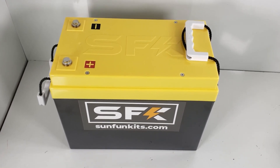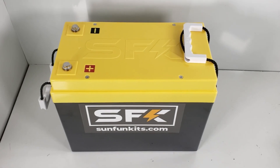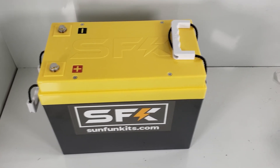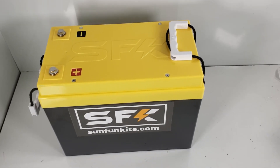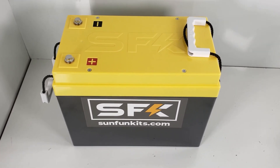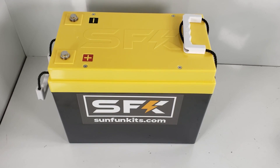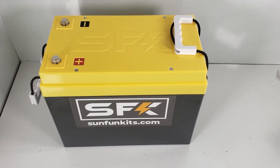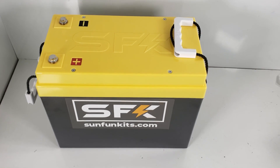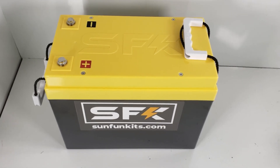It will be available on our website — there should be a link in the description. If you don't see it now, it should be up in a day or two. We are working on multiple voltages. There will also be a 150-amp-hour version of this kit using REPT-150, and we're actually going to have a pre-built version of that as well, but that's at least a month or so away. For now, for people wanting to build a 24-volt battery, you can. This works great if you need a higher voltage in a small compact area. Thank you very much, and thanks for choosing SunFun Kids.